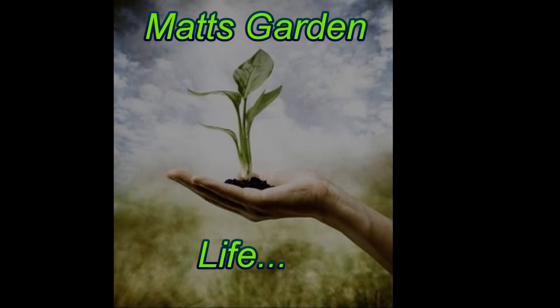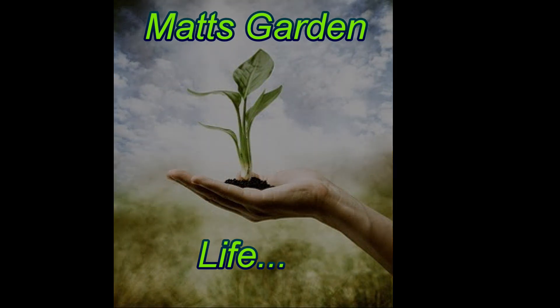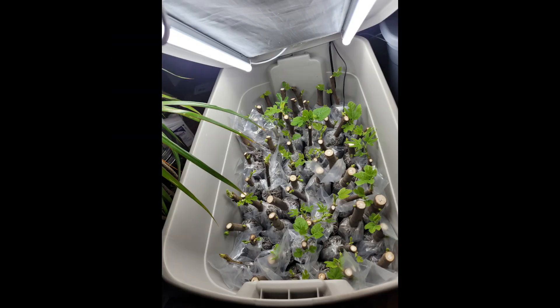Welcome back to Matt's Garden Life. This is part two of the fig propagation video that I did a few weeks ago. I started this bin of cuttings on January 24th and another one on the 25th. Today is February 17th.